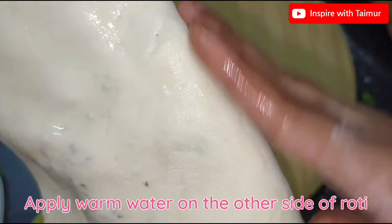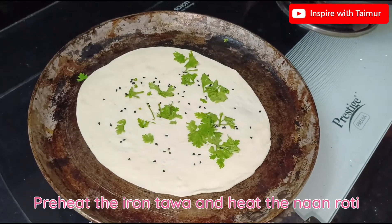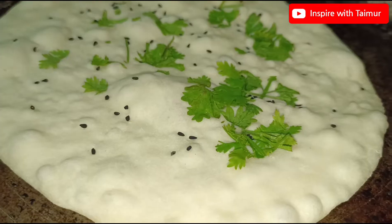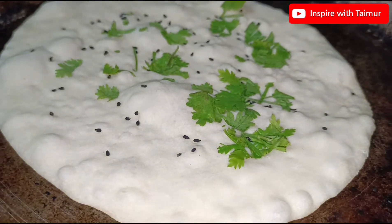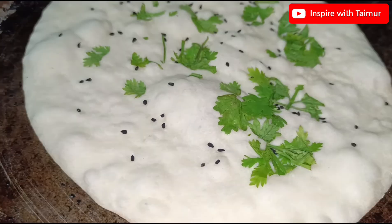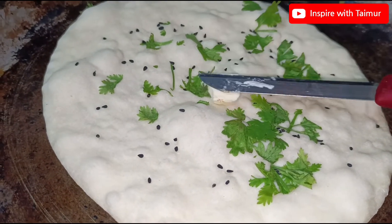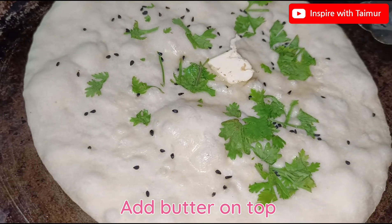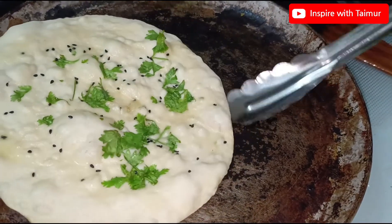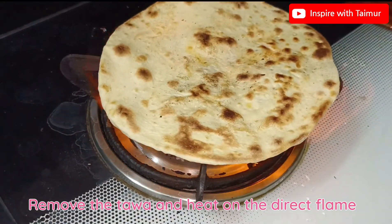Apply warm water on the other side of the roti. Preheat the iron tawa and place the naan roti on it. Add butter on top. Remove the tawa and heat on the direct flame.